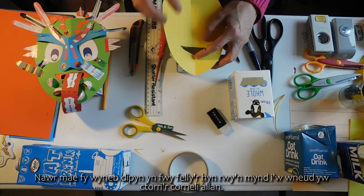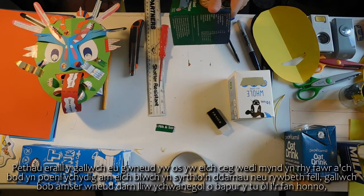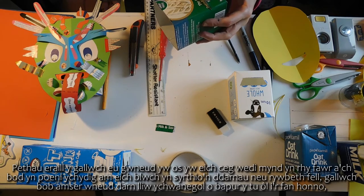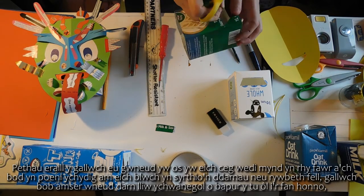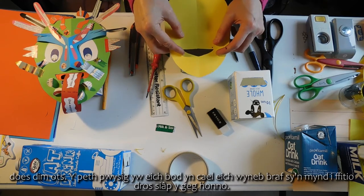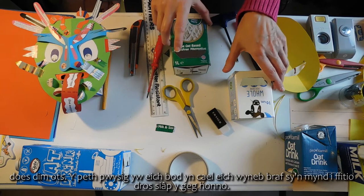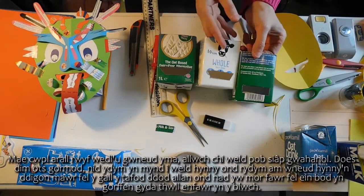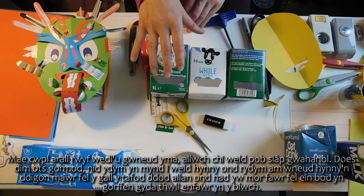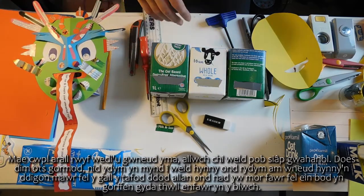My face is quite a lot bigger, so what I'm going to do is just cut out the corners. Another thing you can do if your mouth's got too big and you're worried about the box falling apart is you can always add a coloured extra bit of paper behind there. The important thing is you get your nice face that's going to fit over that mouth shape. We want to make sure the mouth on the box is big enough that the tongue can come out, but not so big that we're just ending up with a huge hole in the box.